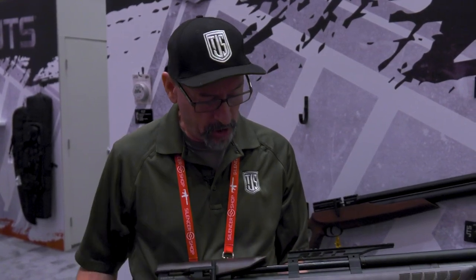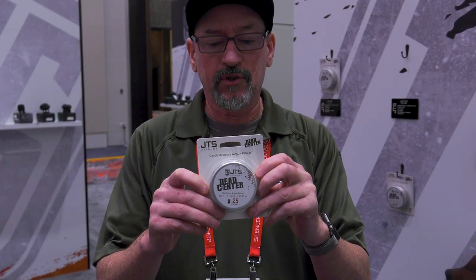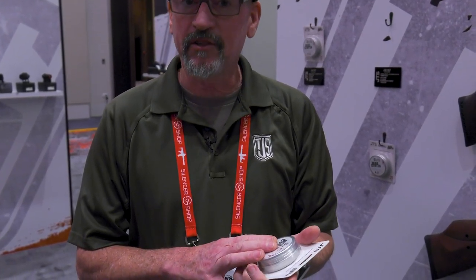With all of our JTS air rifles — all of our PCPs — we don't use any plastics at all. Not in the magazines, the construction, the trigger — nowhere. It's all wood, metal, and alloy. This year we're really excited to announce a full line of air rifle pellets. Right now we're offering 22 and 25 in a diablo style, available in a blister pack or a big case. We've been testing these and they're as good as anything on the market but quite a bit cheaper — because we build everything ourselves with our own factories and pellet-making machines, we can sell below everyone else. We'll have over 30 different pellets by end of year.